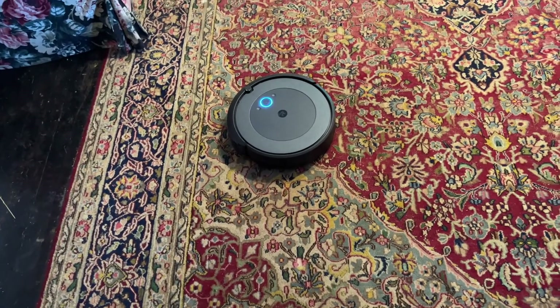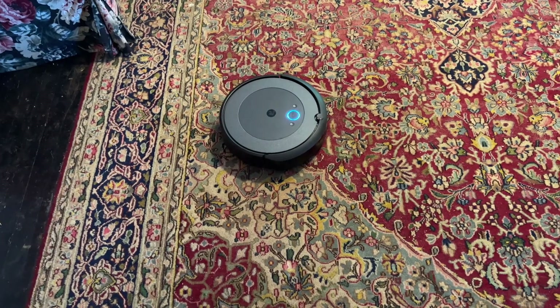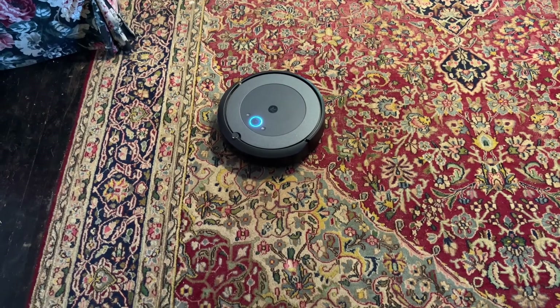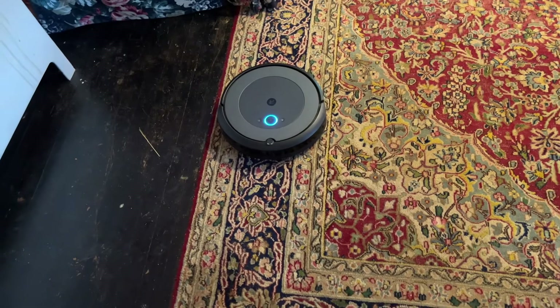Can the Roomba i3 clean multiple floors? Yes. In my house we've got tile, we've got wood, we've got some linoleum, and we've got area rugs. And it cleans all that stuff really, really well. I've been really happy with all of it.